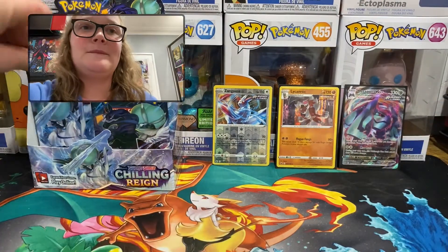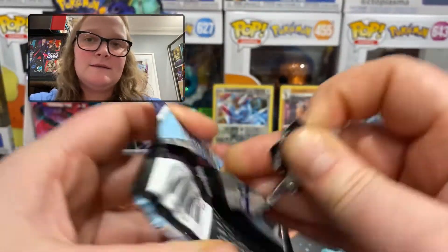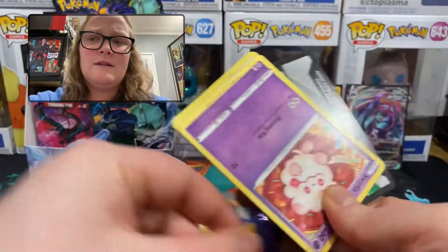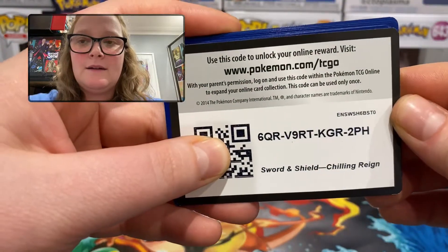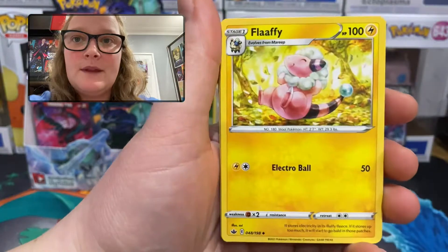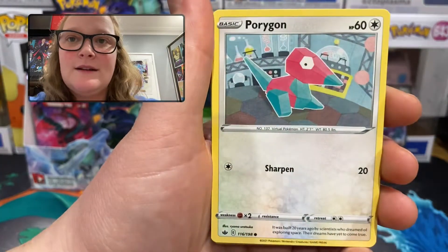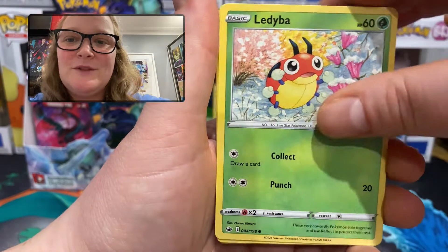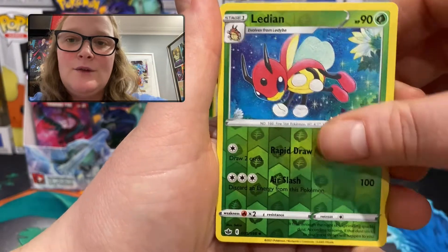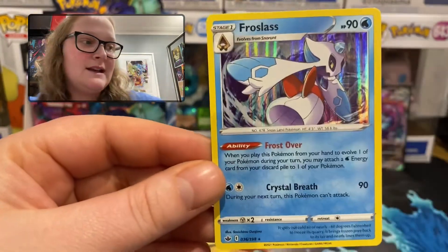The plastic does feel thinner. If anyone watching has opened anything from this set, let me know if you've also noticed whether the foil or plastic on the packs seems a bit thinner — not that it's really an issue that I can tell. Pack 6: fighting energy, Flaaffy — so happy — Avery, Weeding Gloves, Swirlix, Porygon, Ledyba — nice art — Gastly, Rockruff. Reverse holo uncommon Ledian, and the rare is a holographic Froslass, number 36 of 198 — very nice.